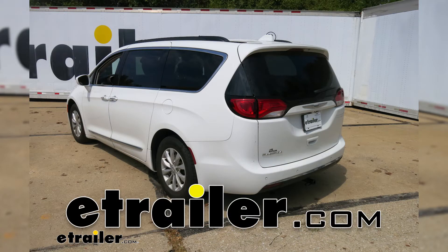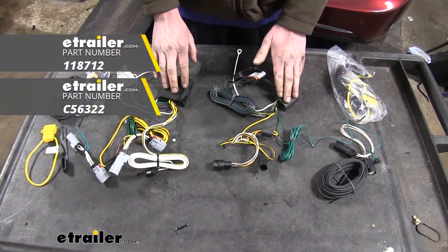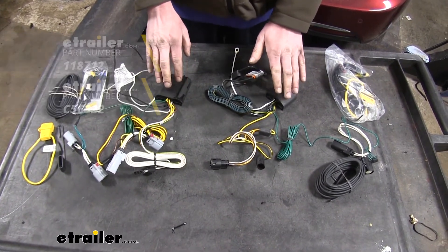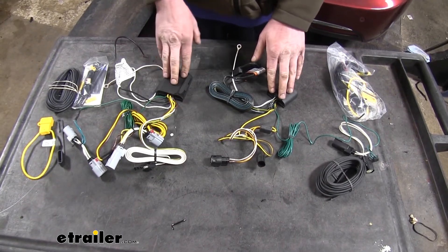Today in your 2020 Chrysler Pacifica, we're going to be taking a look at the best wiring options. Here we have the two best options — one from Takantcha and one from Curt. Both of these modules are similar in just about every way, so let's cover some of the few differences between them.